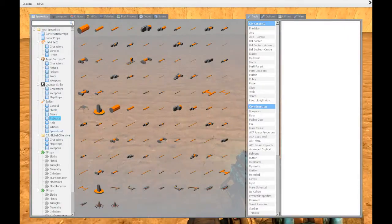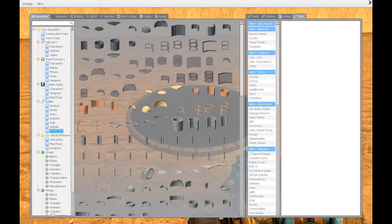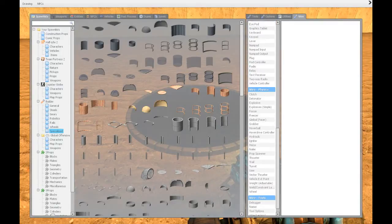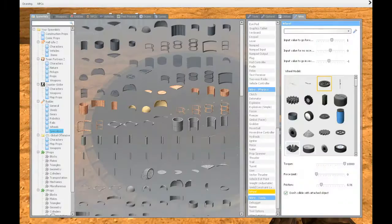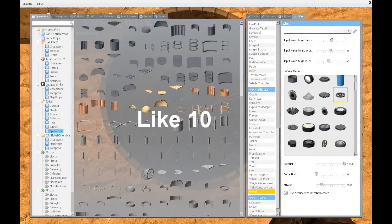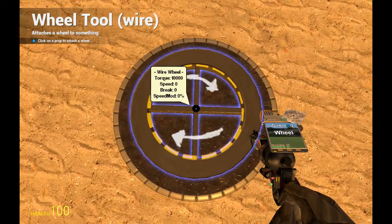For that we're going to Spawn and we want to spawn a base plate like that and freeze it. We're going to the wires tab directly and scrolling down until we find wire physics wheel. Here we can choose different models of wheels. For this construction we want a quite large wheel and we want the friction to be quite high, then just left click it to spawn it.